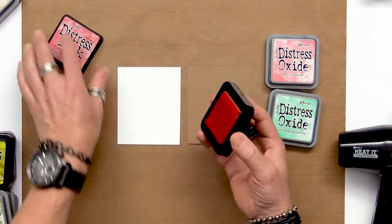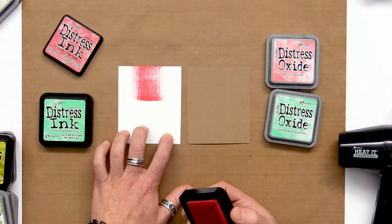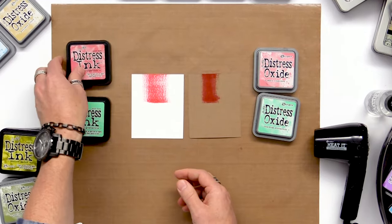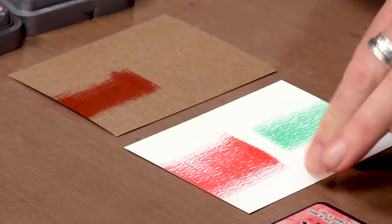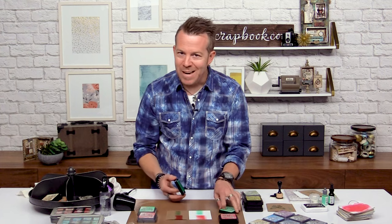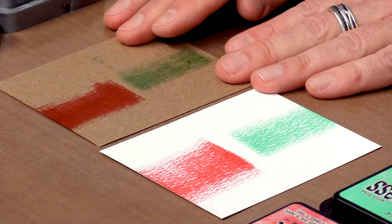I'll start with Distress Ink, rubbing it directly to get the visual impact of the color — there's our dye on watercolor, and there's our dye on craft. Right away you can see that color is really impacted. Even with Cracked Pistachio green, you can see how nicely that color shows up on white cardstock, but certainly not the same color when working on something dark — whether it's craft, blue, or black, it's always going to impact the dye ink differently.